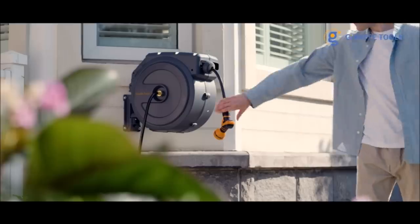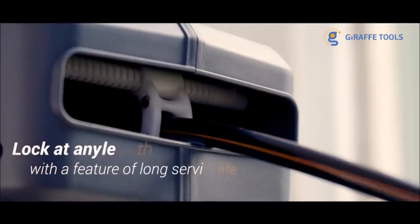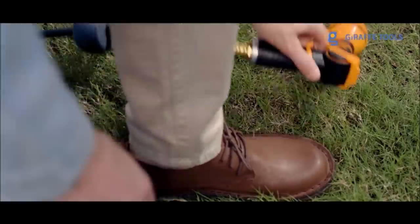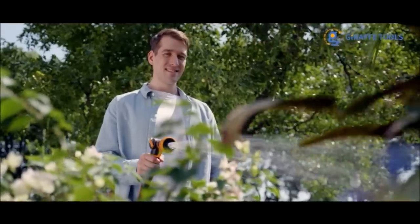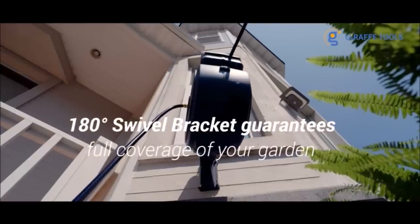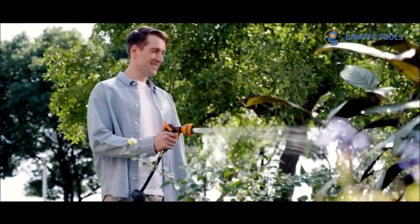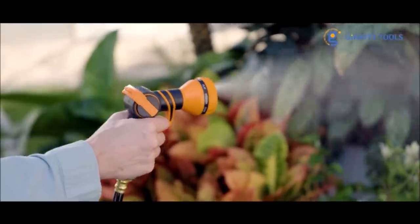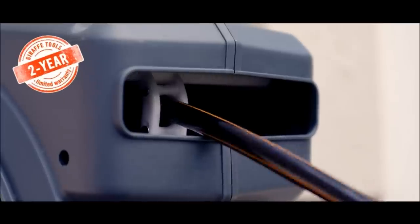Number 7: Giraffe Tools Retractable Garden Hose Reel. The Giraffe Hose Reel is pre-installed with a 130-foot hybrid hose, which can lock at any length as desired, covering every corner of your garden. Give the hose a gentle tug and the hose reel will retract automatically. The unique retractable guidance system can roll up the hose neatly without the trouble of kinking.